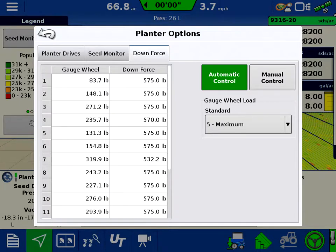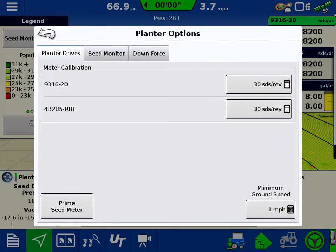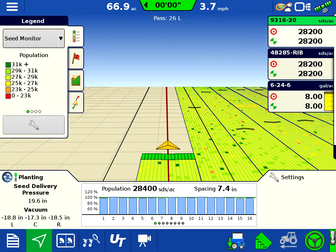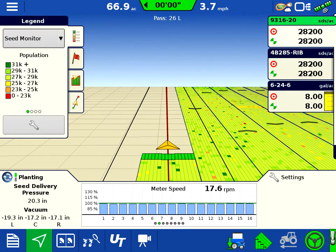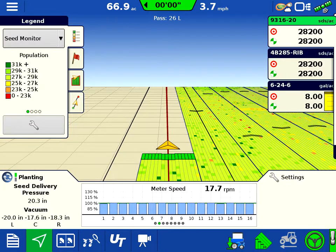We can set automatic or manual control and then set what type of level we want. Under the seed monitoring tab we'll find our sensor configuration and vacuum and pressure configurations. Then we can prime our meter here and also calibrate the meter as well. We can slide the bar over here and you'll notice meter speeds underneath.